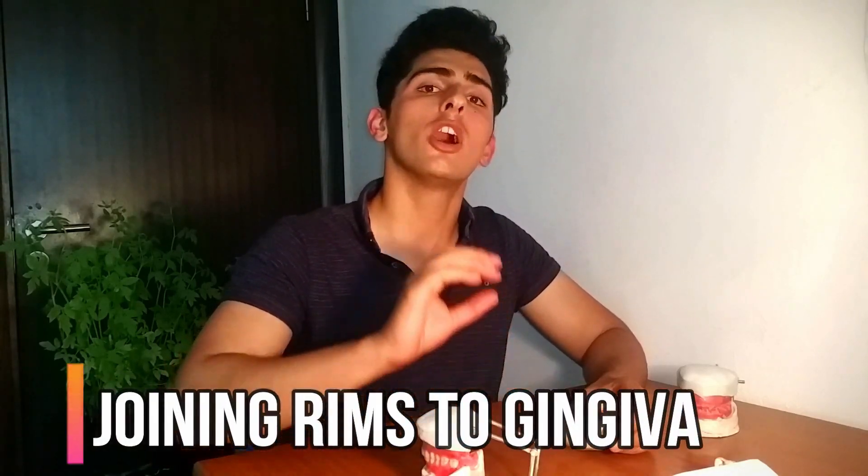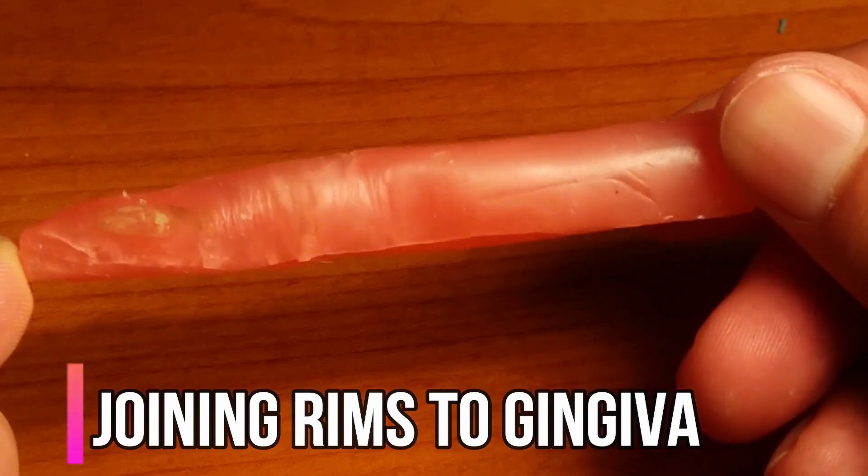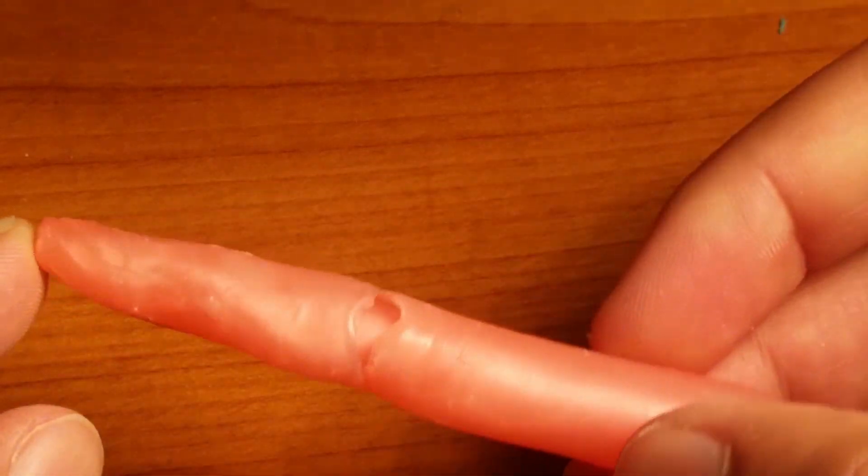I also learned that when connecting the wax rims to the base plate in the second stage, it's very useful to use a wax pen — a technique I actually learned from a YouTube video, link in the description. You just roll a sheet of wax into a little pencil shape and use that to connect the wax rim onto your base plate. It's so much easier than using a spatula or melting wax down to fill the gap between the two.